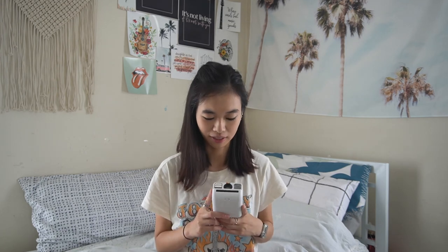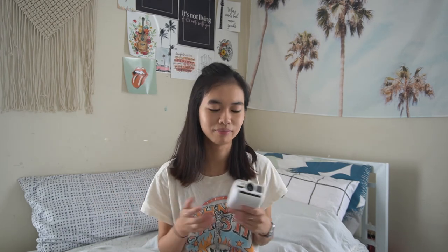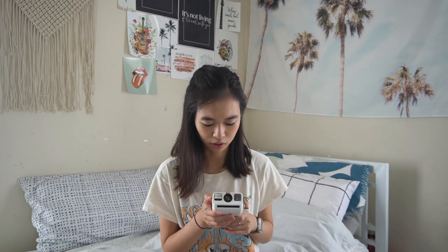I hope you enjoyed this unboxing slash first impressions. I love this little camera and I can't wait to use it more for little adventures and documenting memories this year. Don't forget to like and subscribe, and always, always, always live a life you can't put into words.